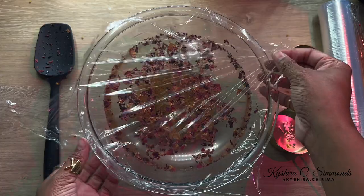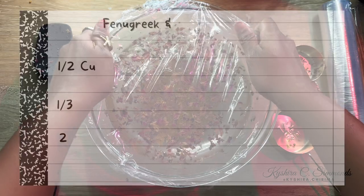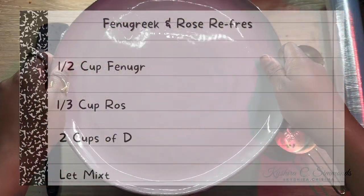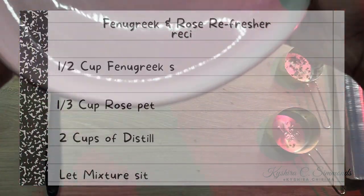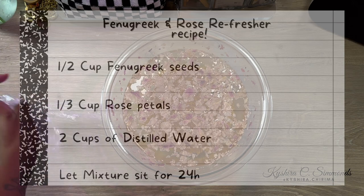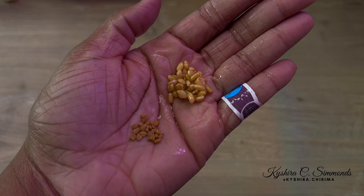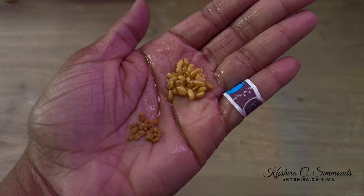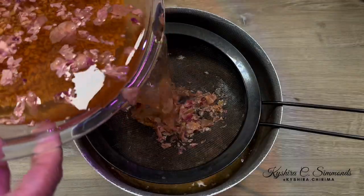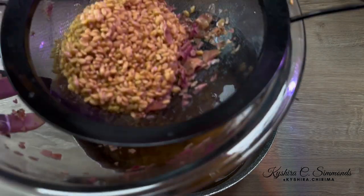For my hair's length and density, and also because I want to store this water away for the coming days, I use half a cup of fenugreek seeds and one-third cup of dry rose petals. Combine all those ingredients together with two cups of water — that's the amount I make — and let that sit overnight. Once the concoction sits overnight, you'll see the fenugreek seeds will double in size. The next day, just strain the mixture, pour it into your spray bottle, and your hair refresher elixir is ready. This is really liquid gold.